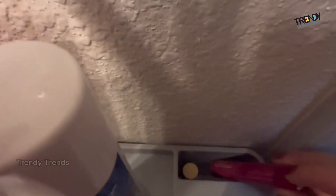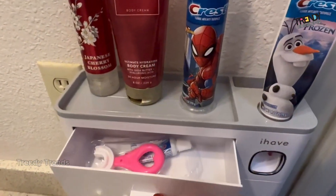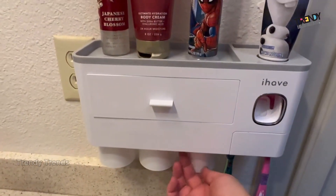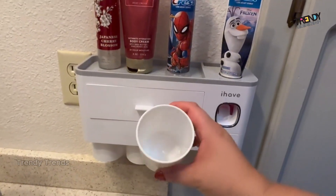It's as deep as the holder is tall, so it can hold extra toothbrushes or even a brush. For even more storage, there is this drawer that can hold smaller accessories such as hair ties, bobby pins, and other smaller items. The cups fit snug underneath the holder and are attached by a small magnet on the bottom.